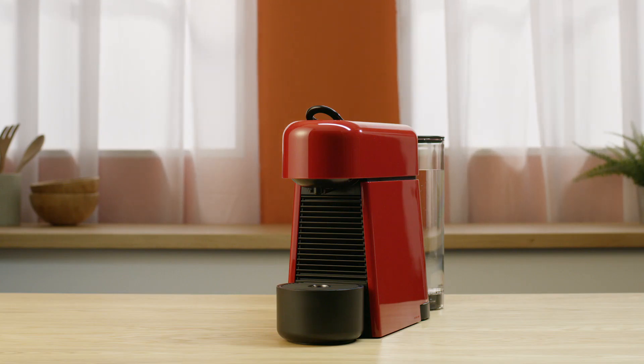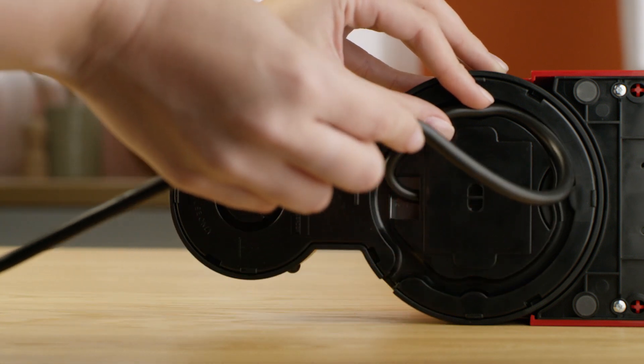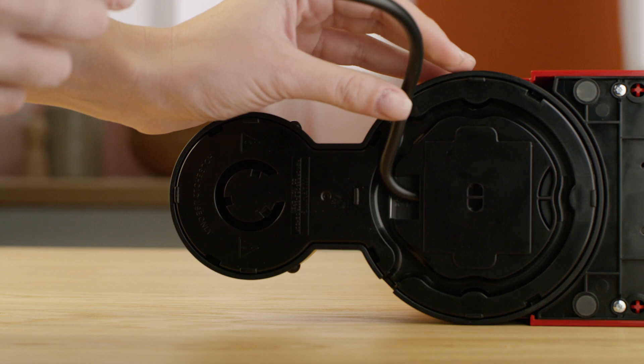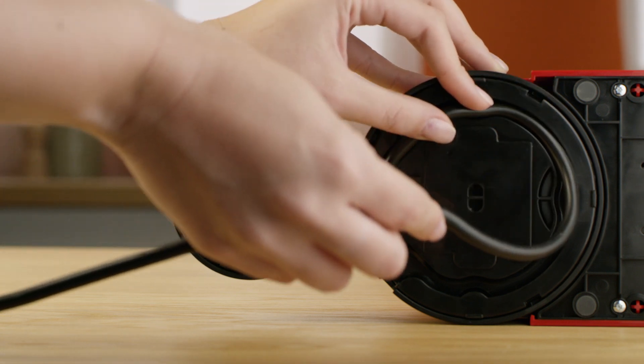Then, adjust the cable length and store the excess under the machine. Insert the remaining cable in the guide under the water tank's left or right socket, depending on the position chosen for the water tank.